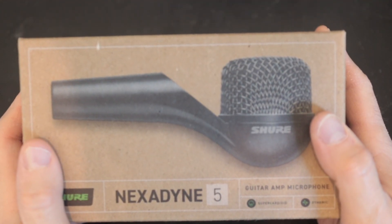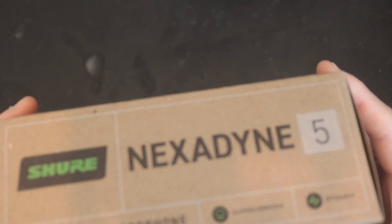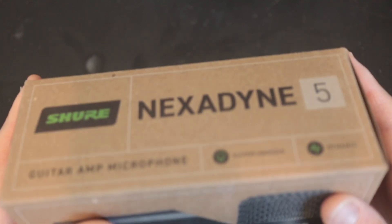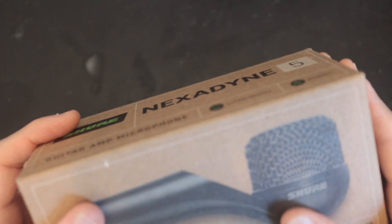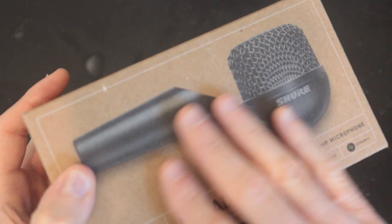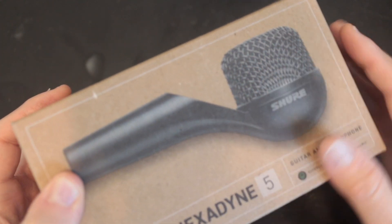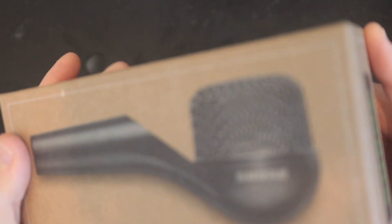Here we have the NX-N5, and it comes in what I'm assuming is a very eco-friendly packaging. It's kind of like cardboard — there's really no paint on it, it's very much just printed onto the cardboard. There's no real sheen or gloss or anything. It seems like recycled cardboard. I'm assuming that's very eco-friendly — good job on that, Shure.